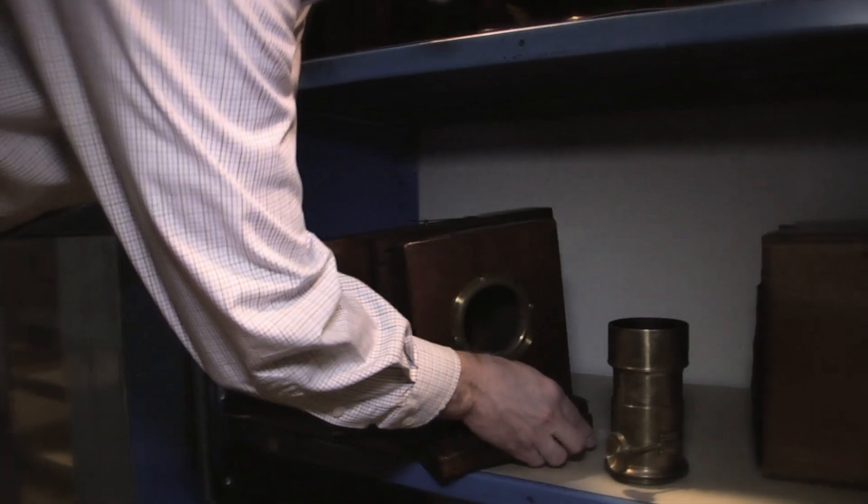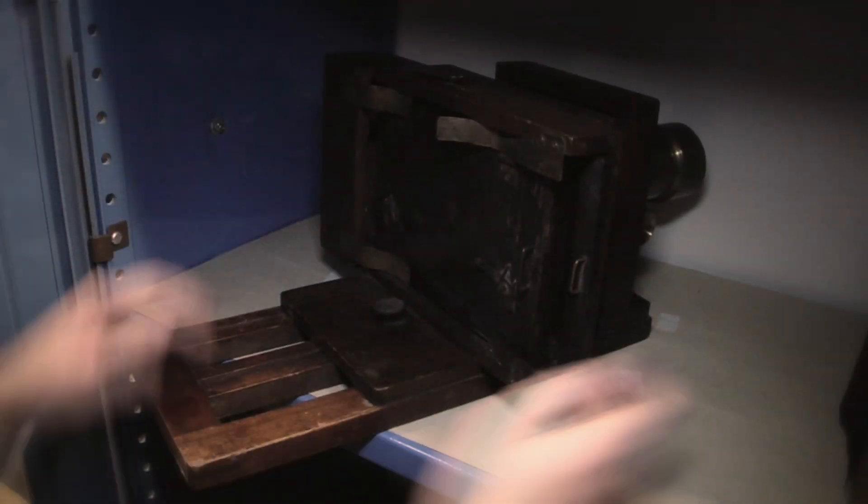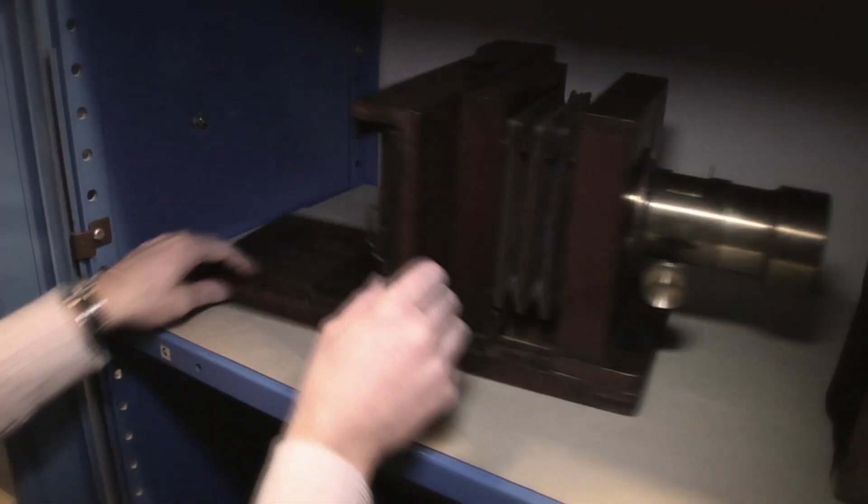This is a Lewis H.B. Lewis wet plate camera. It's basically your typical Civil War portrait camera — the camera that the tintypes of the soldiers would have been made with.